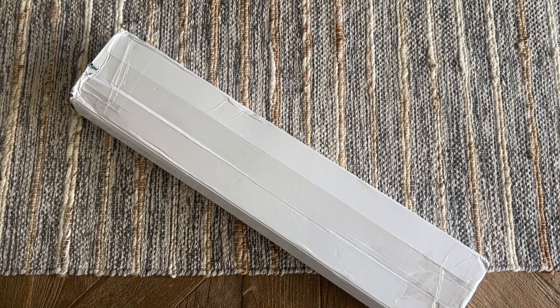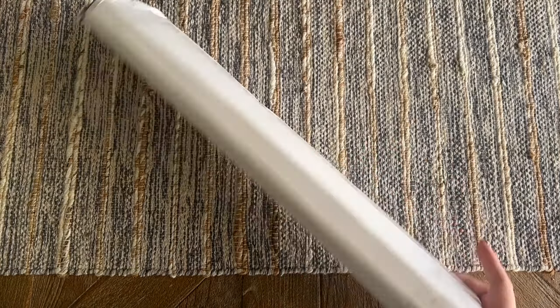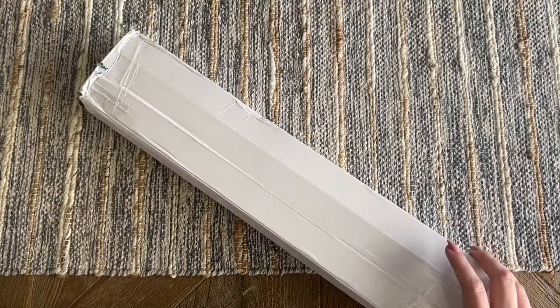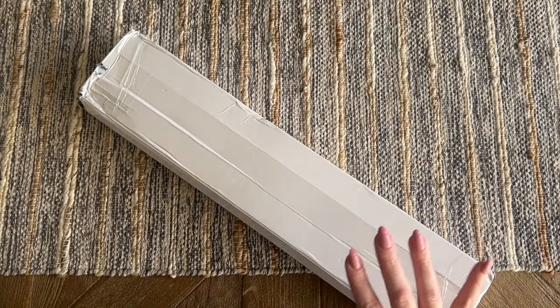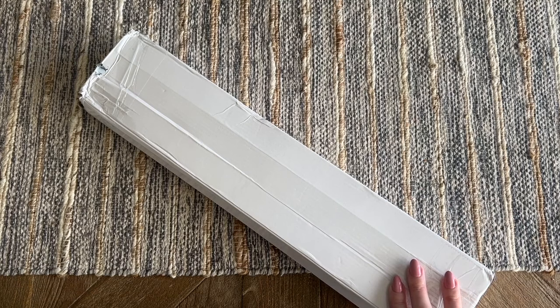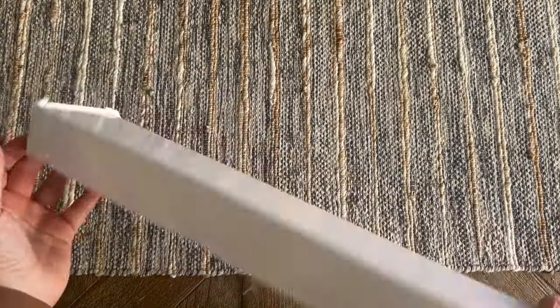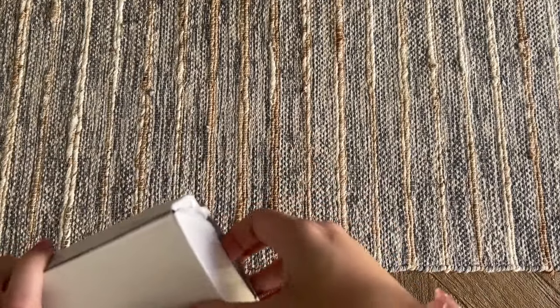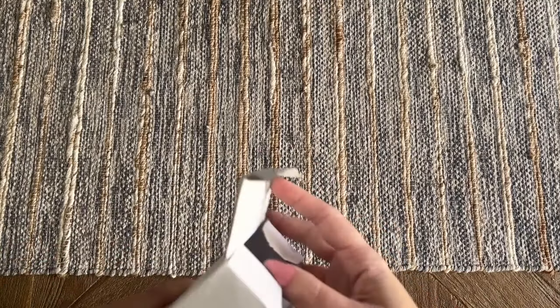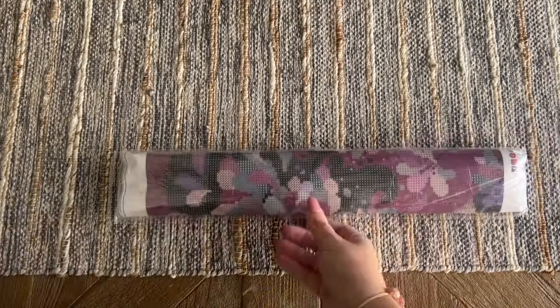They've gone through some changes over the past year or two. I know they used to come in different boxes — now it just comes in a basic white box, and I think they may drop ship, I'm not totally sure about that. A lot of times with these more budget-friendly diamond painting companies, this is kind of how you'll see stuff packaged and shipped.